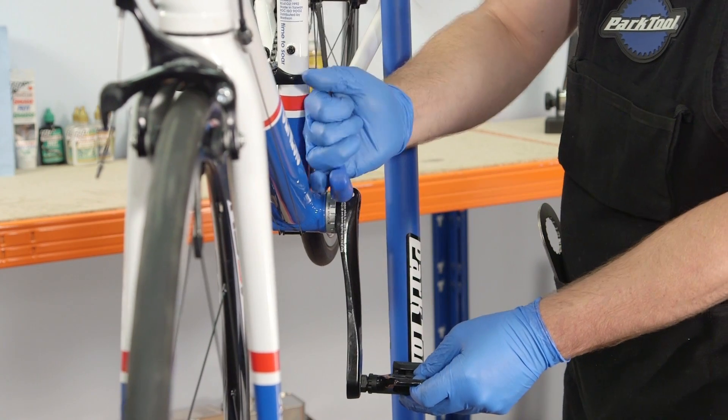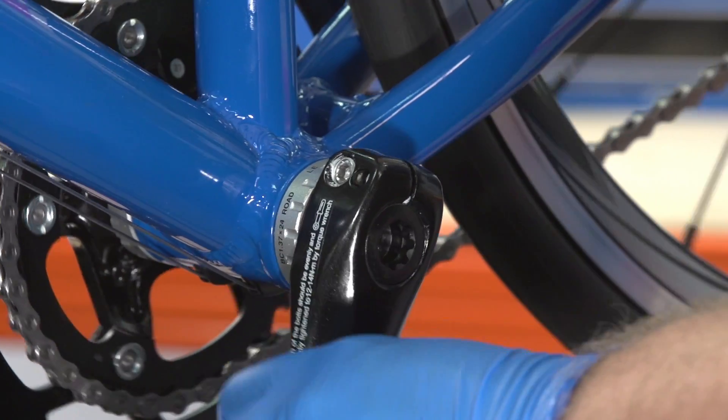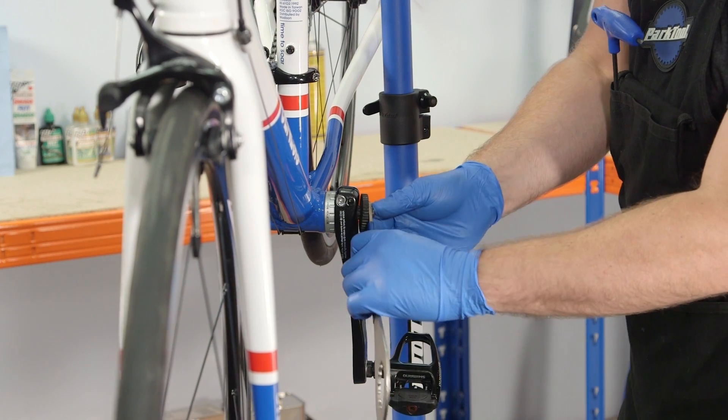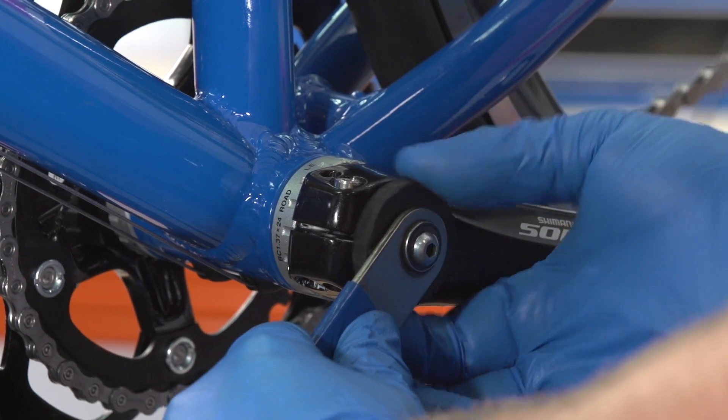Undo the pinch bolts from the left crank using a hex key. Remove the plastic preload cap from the left hand crank with the plastic part of the bottom bracket removal tool.